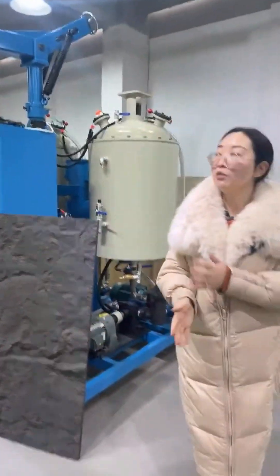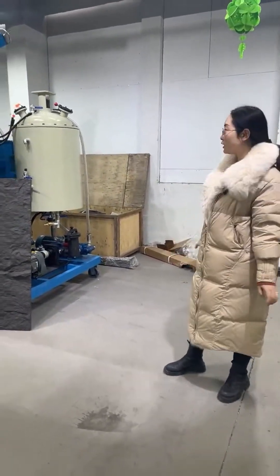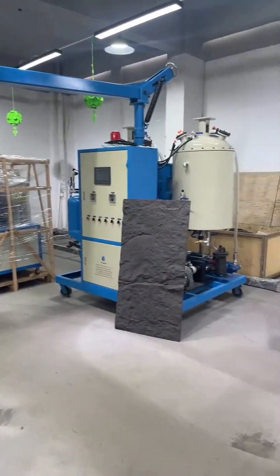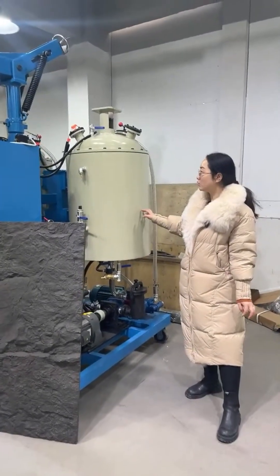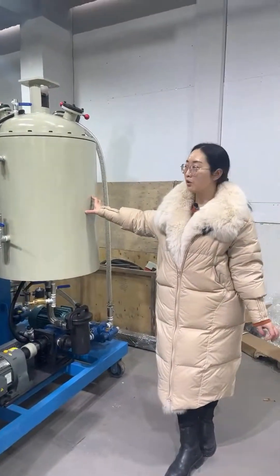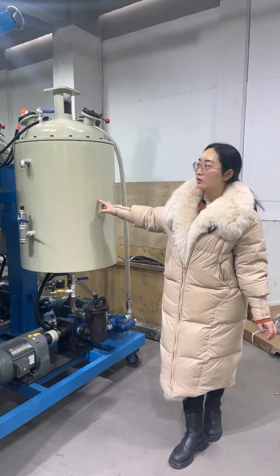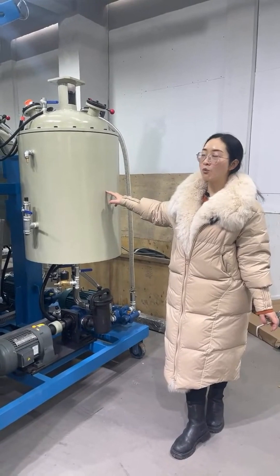Now we move to our low pressure forming machine. Compared to the high pressure forming machine, the low pressure forming machine is a little smaller in size. Depending on different output requirements, the tank will be bigger or smaller. This one is a small output tank of just 120 liters.